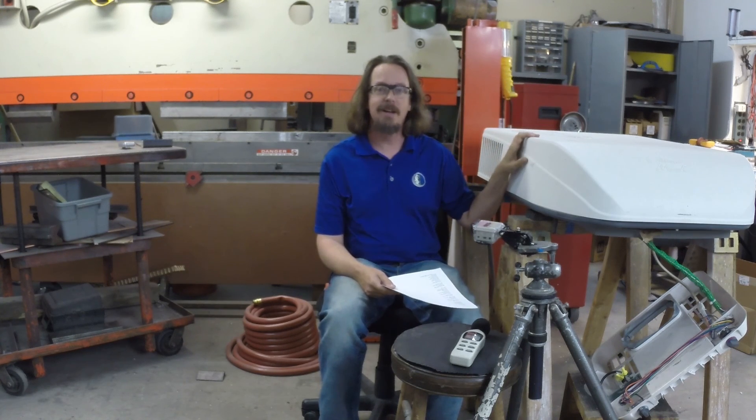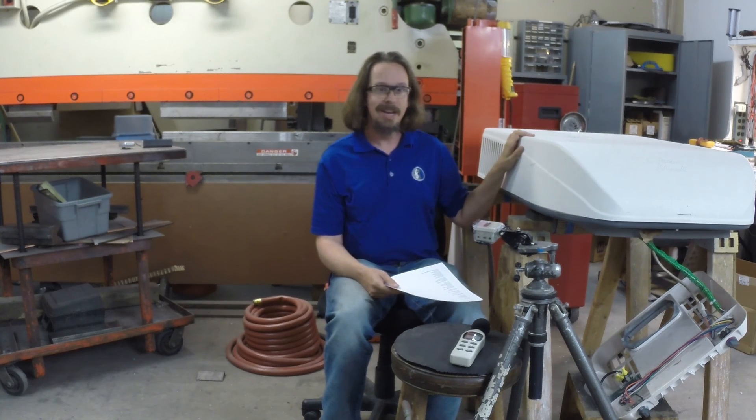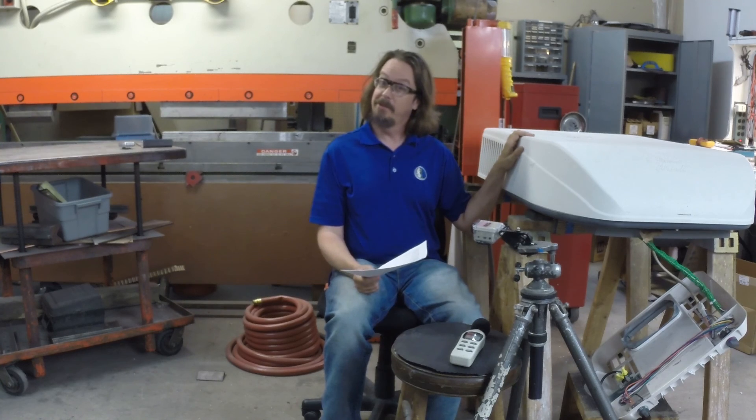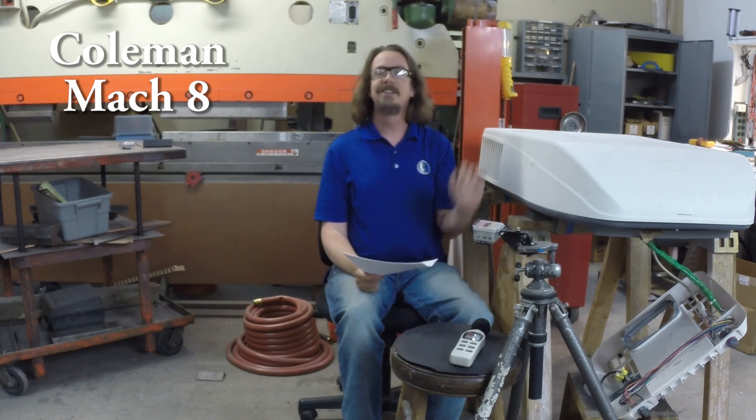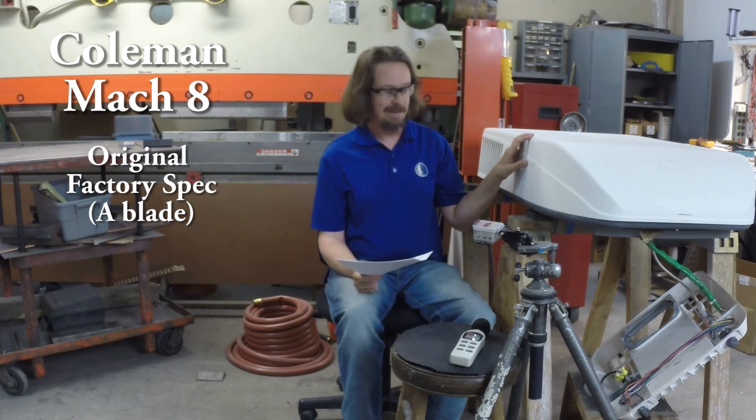We've been asked just how much quieter does the Coleman Mach 8 get with our Coleman Mach 8.1 Hush Kit, so we thought we would demonstrate it for you. First, here it is, unmodified.